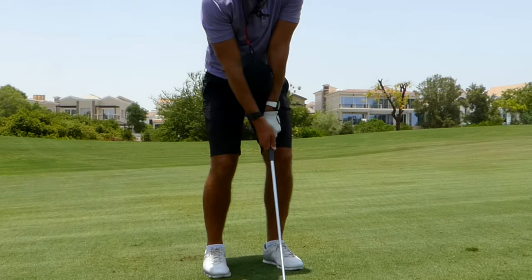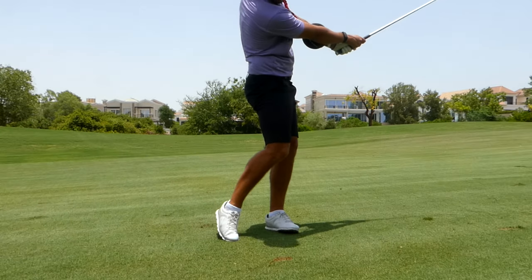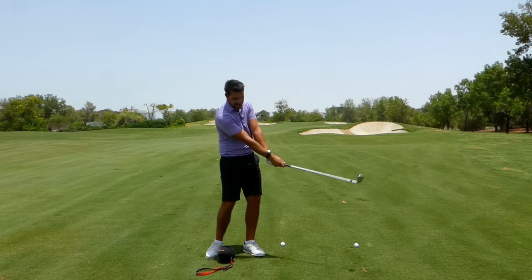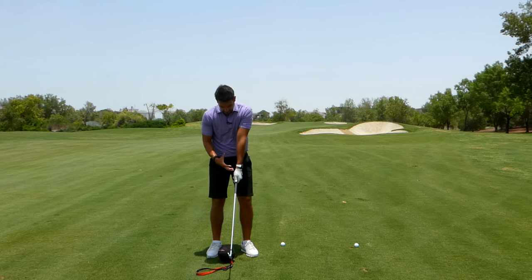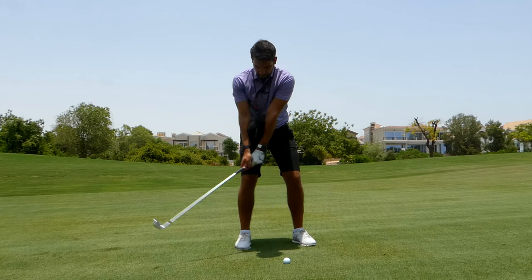It's also a fantastic training aid for golfers that just want to learn their pitching — to get used to the connectivity in the shoulders, keeping the hands more in front of the chest as they're swinging and rotating, starting to come through from a 30, 40, or 50 yard shot.